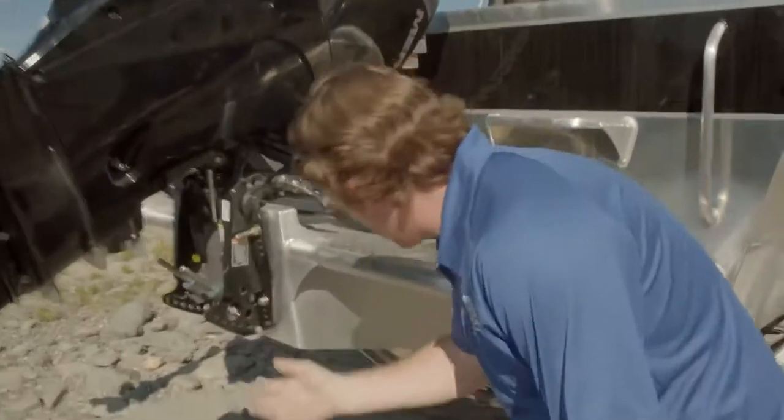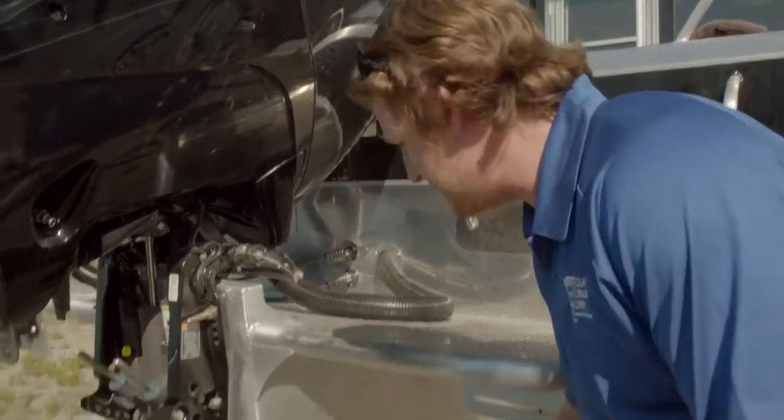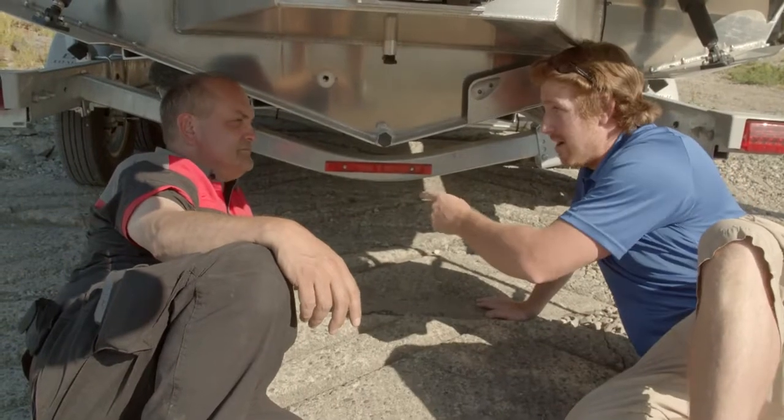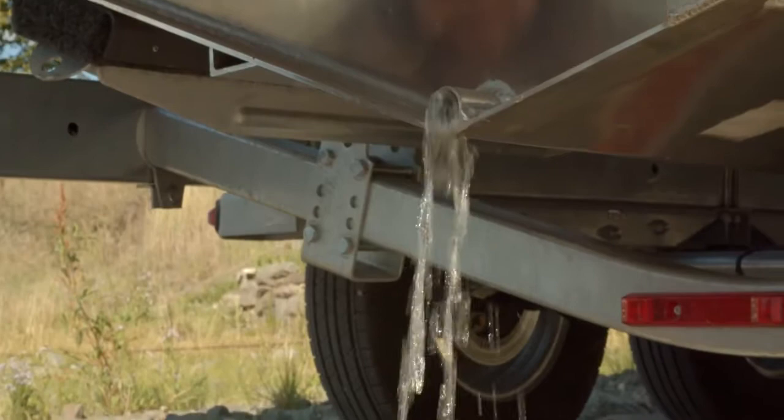Underneath your vehicle as well — you want to wipe everything down under there and get all the mud and plants off. Next step is to pull the plug and drain out all the water. Some boats have multiple plugs.